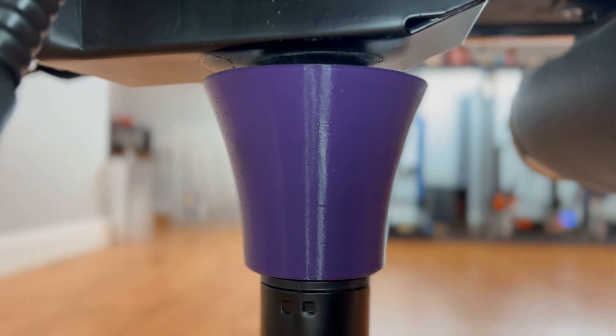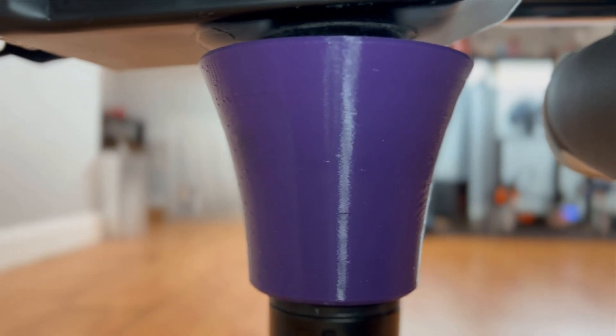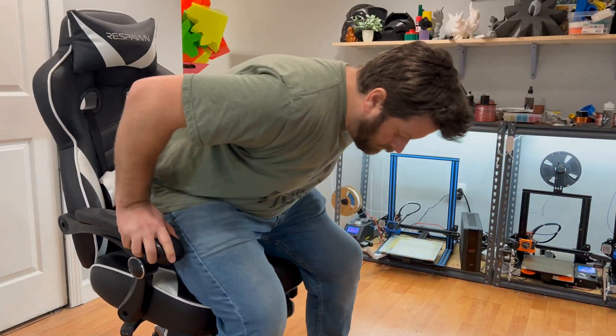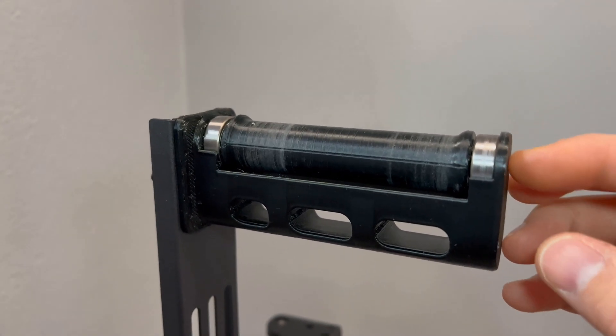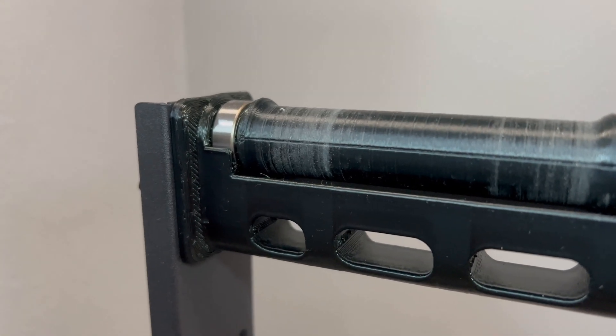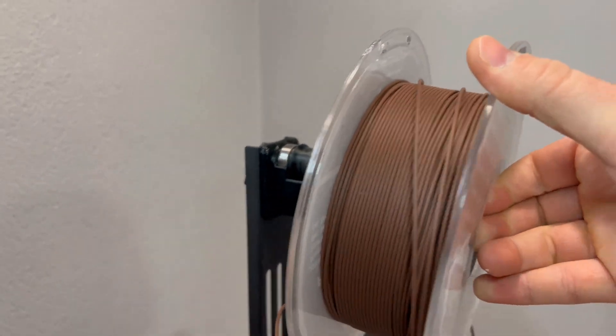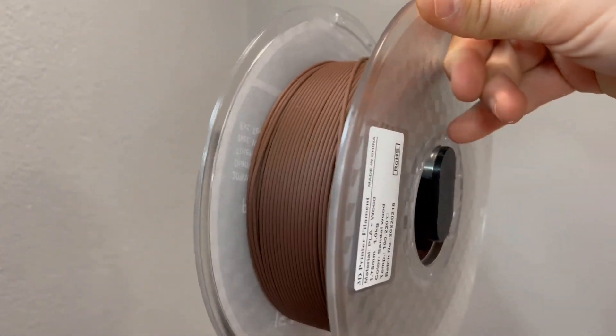For example, this 3D printed support for my chair is in the proper orientation. The force of me sitting on the part compresses the layer lines together, so the risk that those layers will separate is zero. However, the spool roller that I printed ignores this logic, and is printed in a manner where it could snap because the force of a kilogram of filament is putting strain on the layer lines.